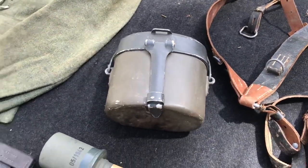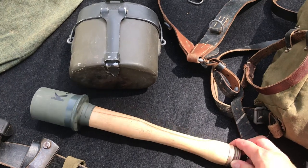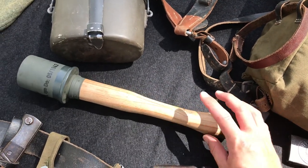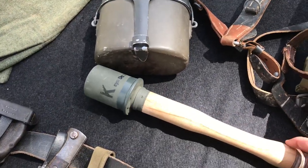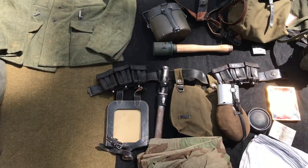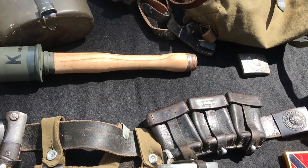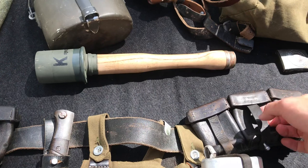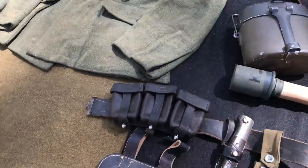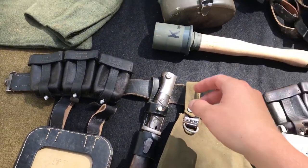I've got a completely redone reproduction stick grenade — a guy in my unit did up a whole bunch of these and they look awesome. He took those cheap reproduction grenades, stripped them down, refinished them correctly, and added the correct markings. Down here I have my field equipment: original ammo pouches. I'm not one of those people who minds using original ammo pouches — I've used these for years and they've held up just fine if you take care of them like any other leather item.